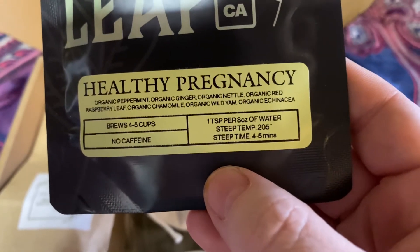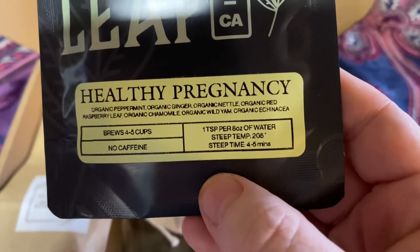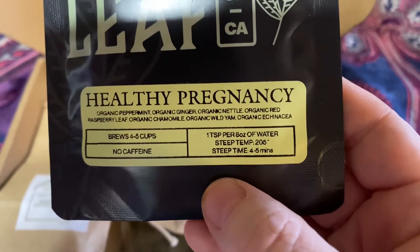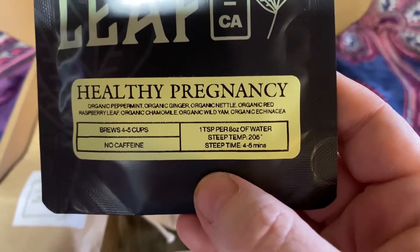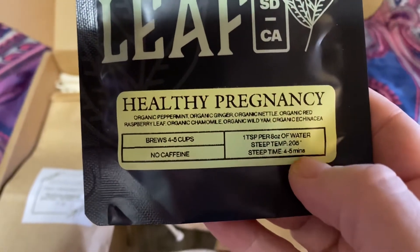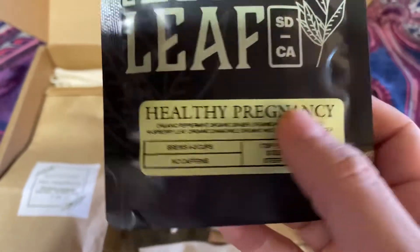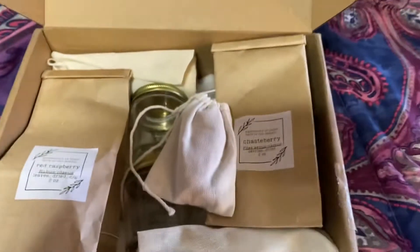So this is our first little bonus: a healthy pregnancy tea. In it we have — and they're all organic — peppermint, ginger, nettle, red raspberry leaf, chamomile, organic wild yam, and echinacea. And it tells you what temperature to brew and steep at, how long, and how many cups you're going to get out of this little bag. I'm going to give this a smell.